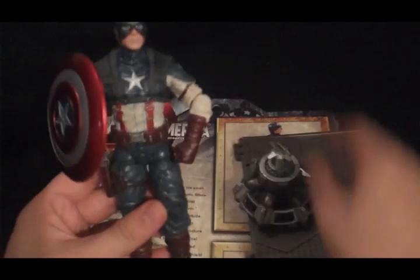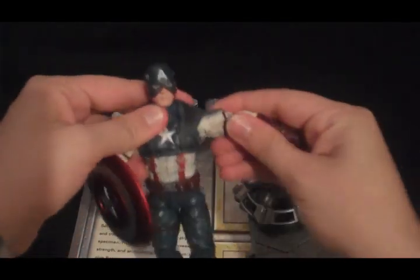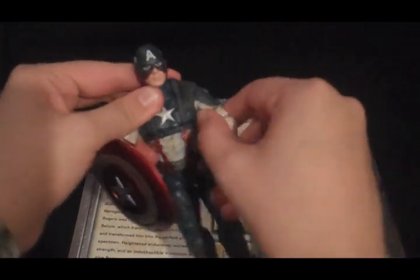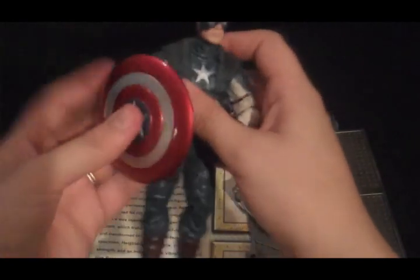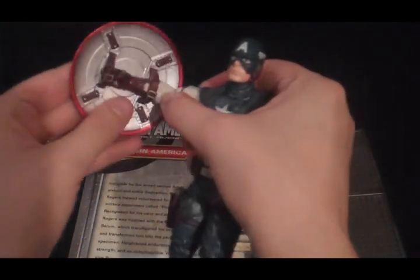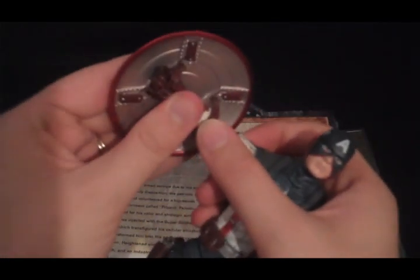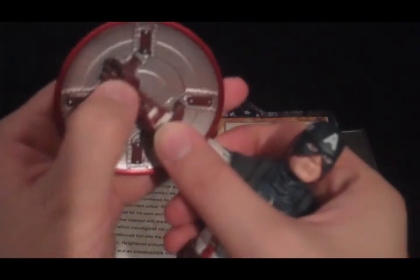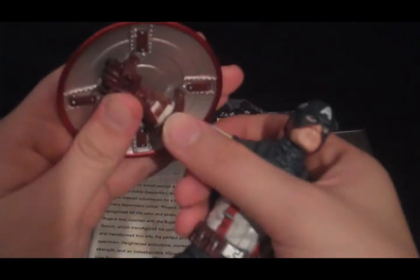The Captain America figure, when he came out of the box, he was a little bit stiff, but after working with him all of his joints are moving really well now, or at least a lot better. His shield comes off of his arm and it goes back on. It's a little bit tricky, though, to get it to go on the way it came in the box. You have to get it to slide up under his fingers there, which may be a little bit of a trick.